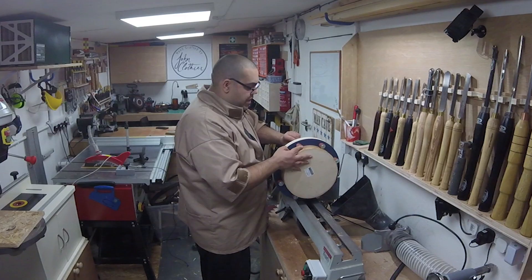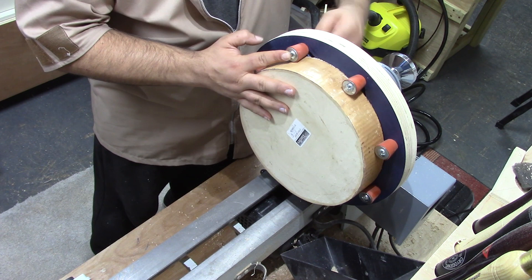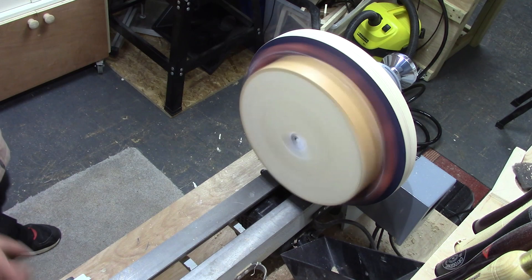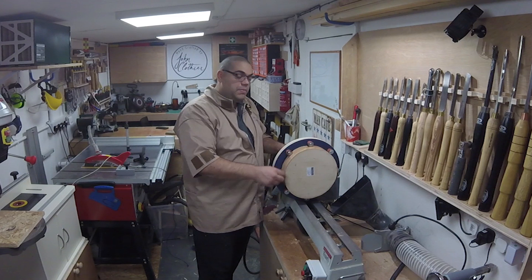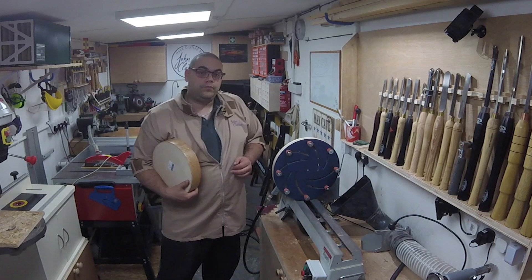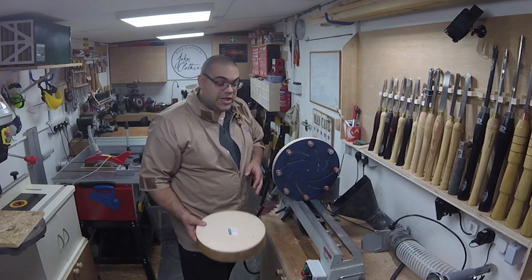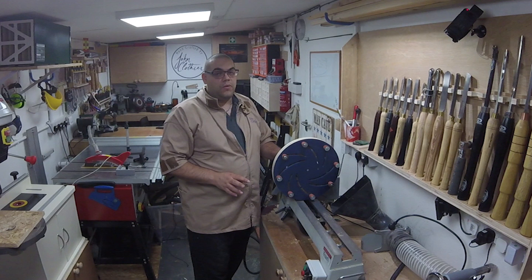By using that same opposite method you go around the whole thing doing them all up, always working opposite each other. Once they start to compress you can just nip them up going around. Bear in mind this is just a few bits of rubber holding the piece — if I push too hard it comes out. Don't spin it up to two thousand revs; the most you want to use this at is about 500 to 600 RPM, because the chances of getting a catch and it pinging off and becoming really dangerous is a real possibility.